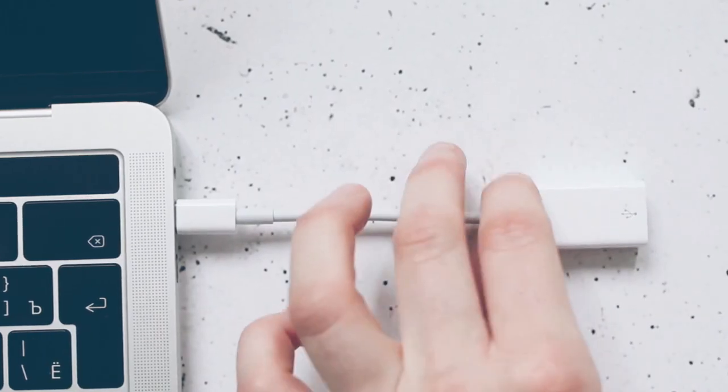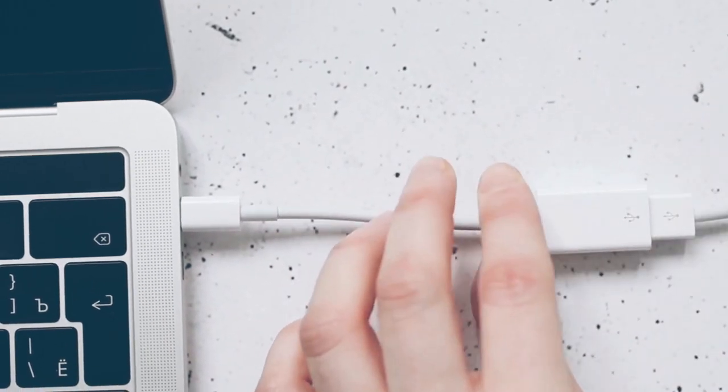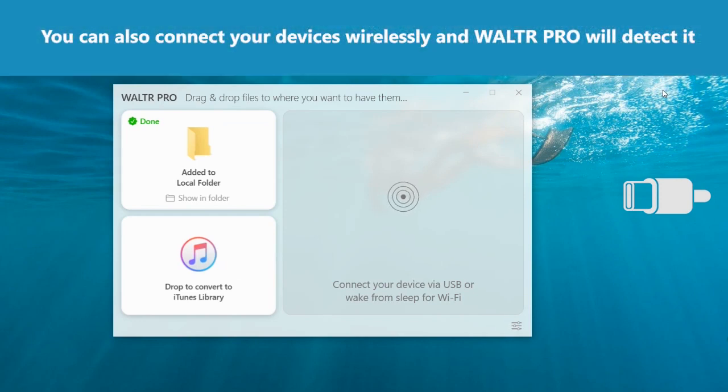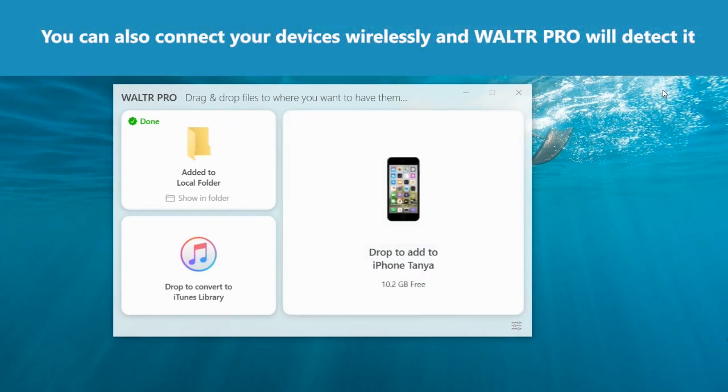Step 1: Connect your iPhone. Connect your iPhone to your Windows 10 PC or Mac via cable. You can also connect your devices wirelessly and Walter Pro will detect it.